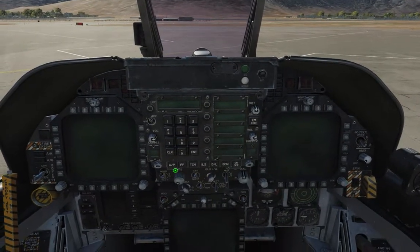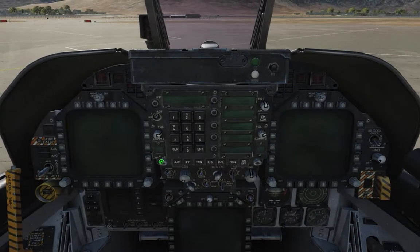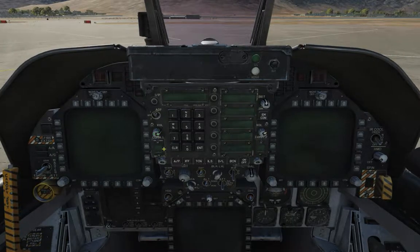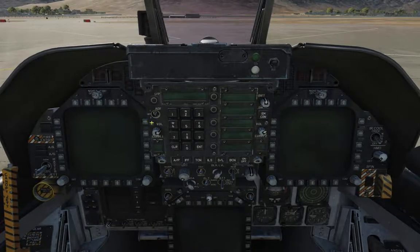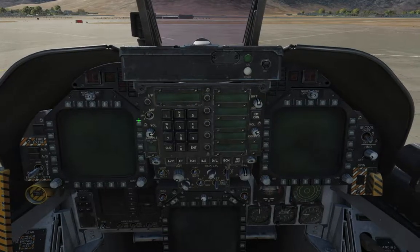Autopilots and so on and so forth. IFF — it's got all this stuff listed down here. You've got two different radios — COM1, COM2. This is the volume knob for them, obviously. And this is the ADF, automatic direction finder — basically a very simple rudimentary navigation system.